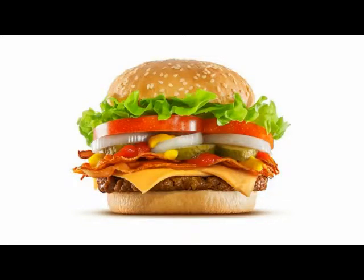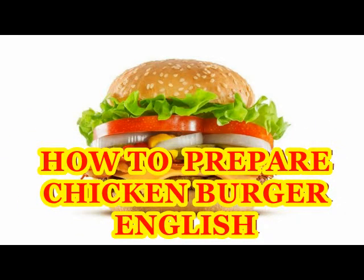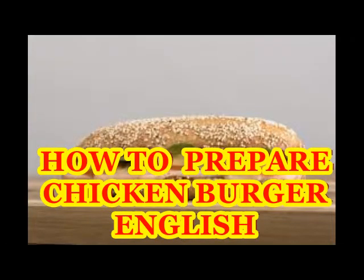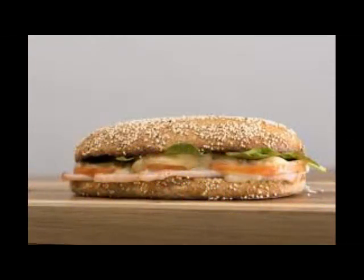Hi friends, in this video I'm going to share one of the best delicious favorable foods for kids — how to prepare chicken burger at home using simple ingredients available at home. If children love to eat burger outside, they eagerly want to eat it. When we buy burgers outside, we wonder whether they are made with good preparation or healthy ingredients. So why don't we make a good healthy delicious chicken burger at home using ingredients available in our kitchen?